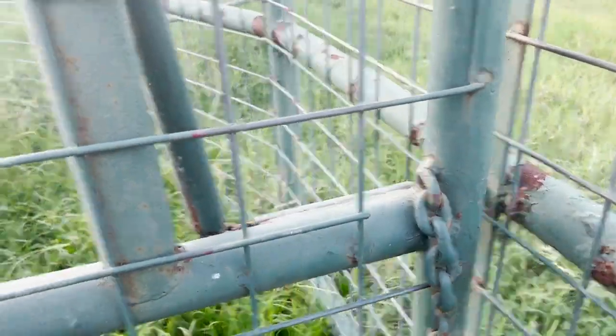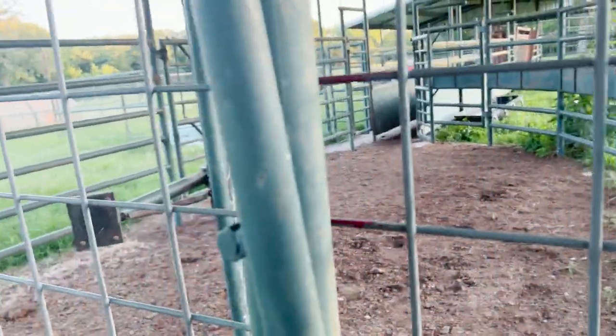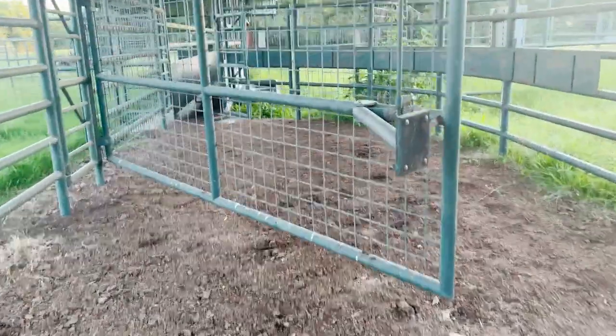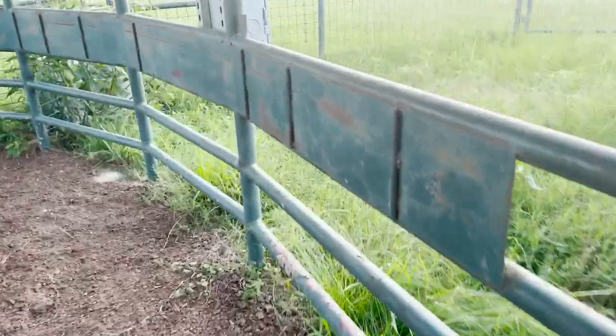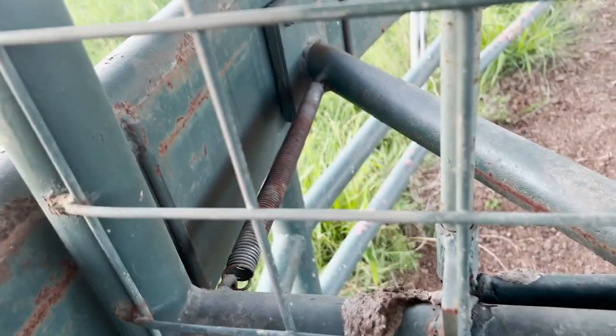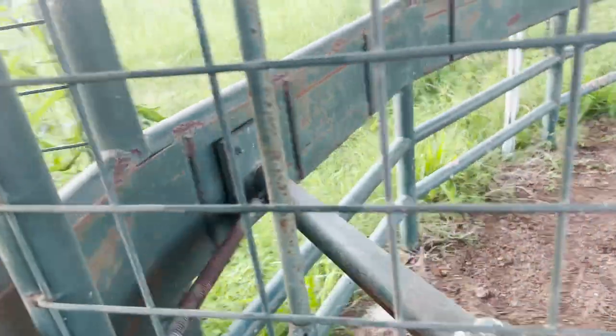We have access to the swing-around area — I call this gate the swing-around because it can follow the cattle as we squeeze them up, and then it catches on these stops here and keeps the cattle from getting back and hurting you. The rubber stop on that piece of metal and a spring keeps it tight so they can't get past the stop, and you can just gradually keep swinging it around and get them up as tight as you need before they go into the chute.